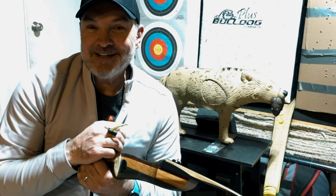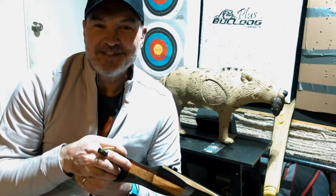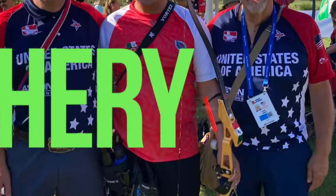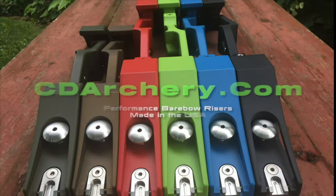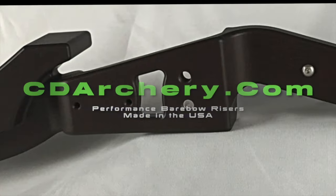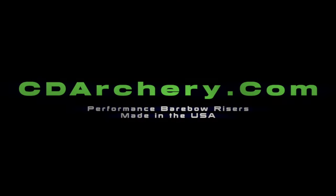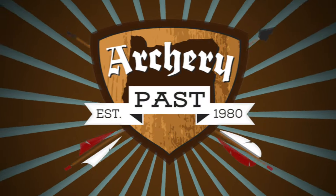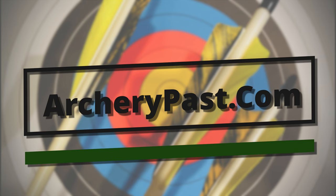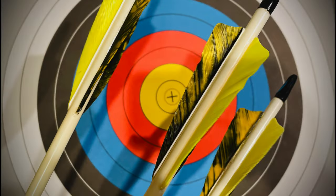I hope this review helps you out. Check out CD Archery Performance ILF risers for hunters to world champions at cdarchery.com, made right here in the United States. Also check out our sponsor archerypass.com for all your traditional archery needs.